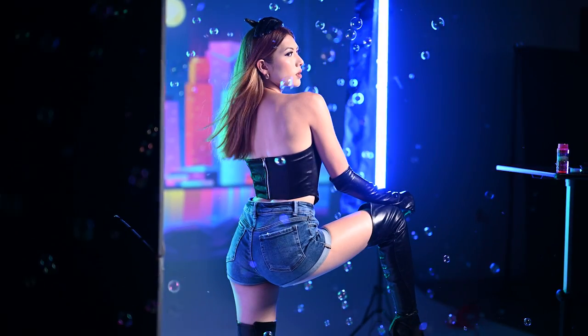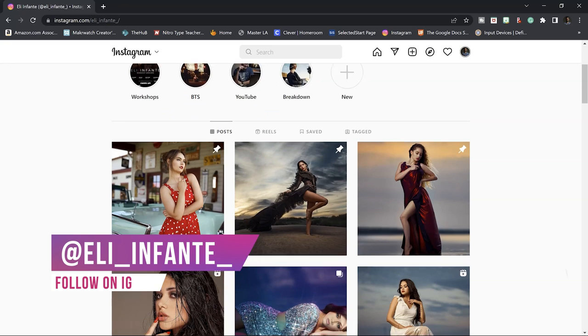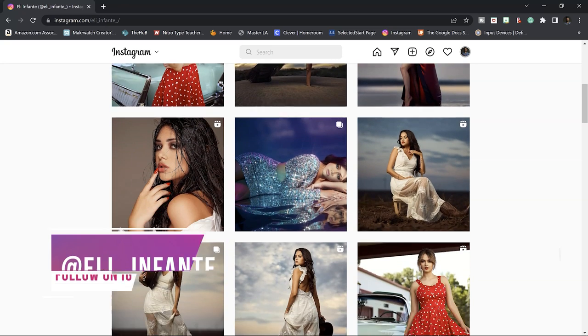If you enjoyed this video I have other behind-the-scenes videos covering other light setups as well as editing tutorials, so don't forget to subscribe and to look at my Instagram because I post a lot of helpful content. You guys have a beautiful day and I will see you guys on the next one.